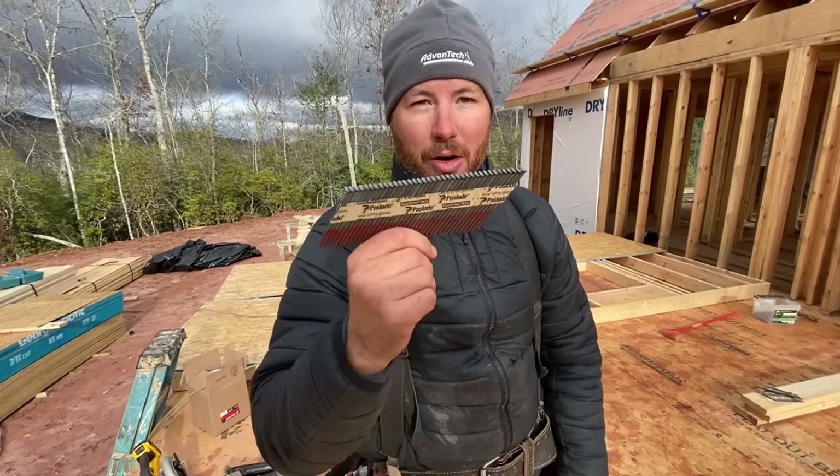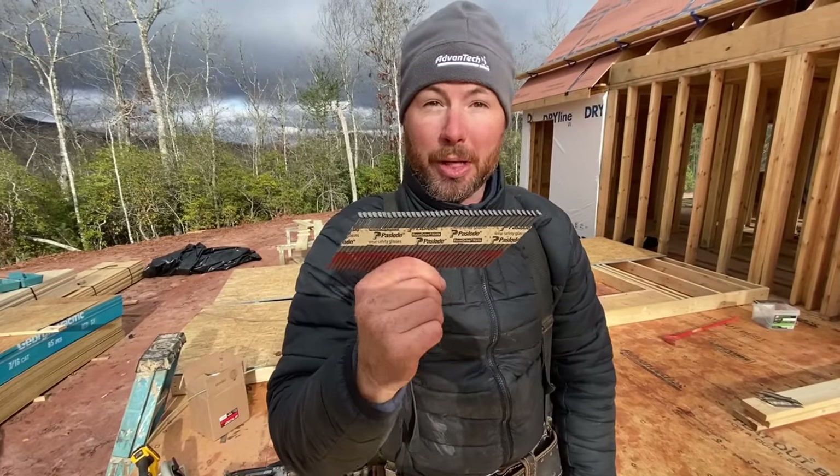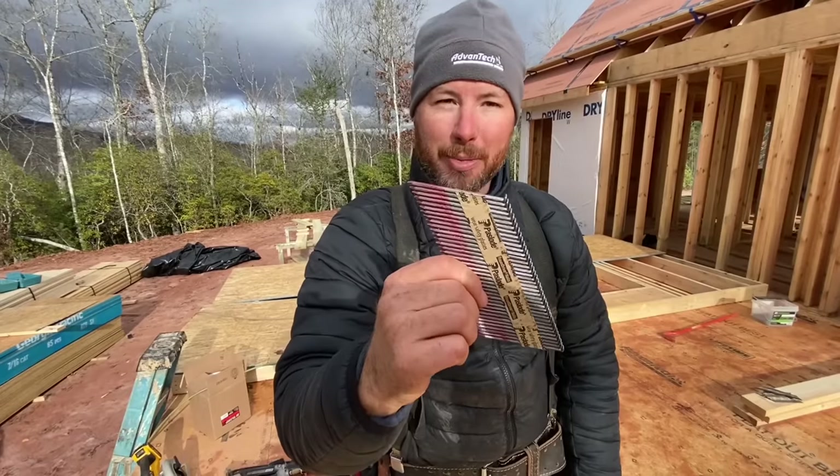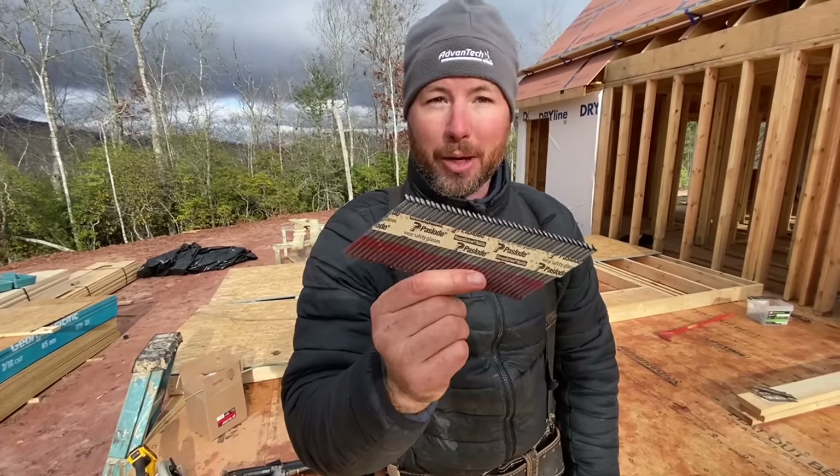Let's talk about these guys. They are three inch or three and a quarter inch, but they are not 16D. They are not as thick as your old hand drive framers, so you have to put more of them — by code actually.